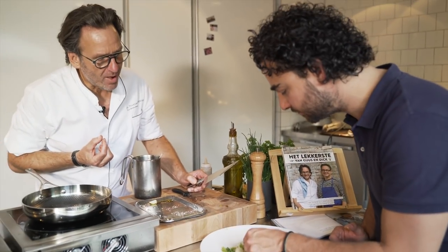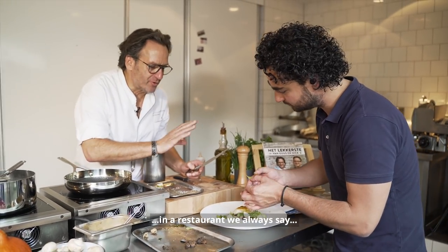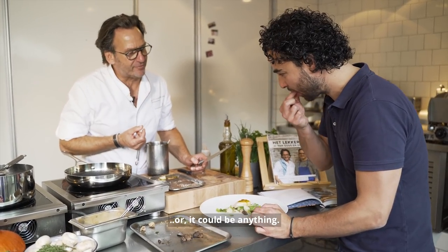And this? Yeah, this is a crispie. In the restaurant we always say you need some crispy. That's why we put up some cookies made of herbs — it could be anything.